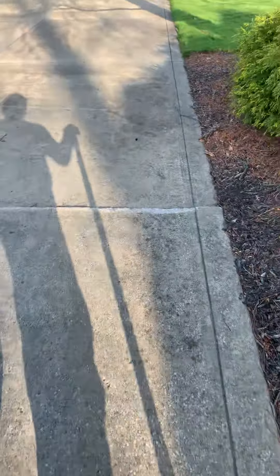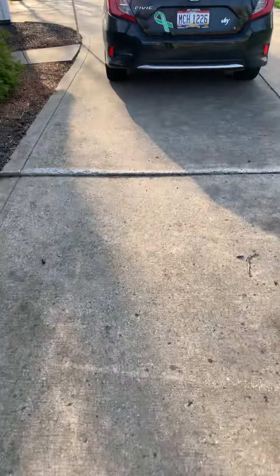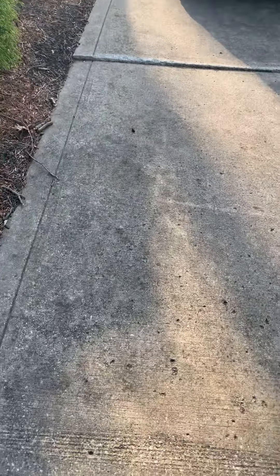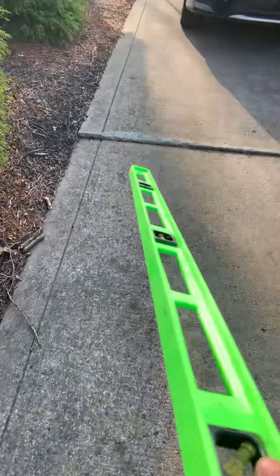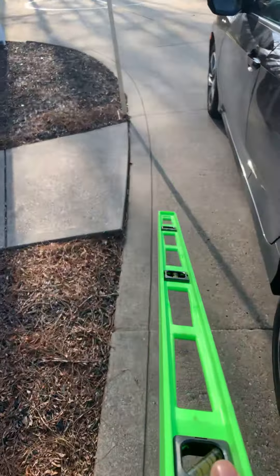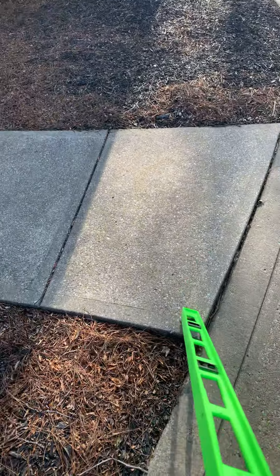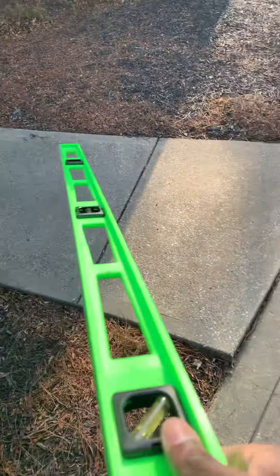Moving along, we have a lip here — that's where a few of the driveway panels begin. So we have one, two, three driveway slabs to take care of after we correct this here.